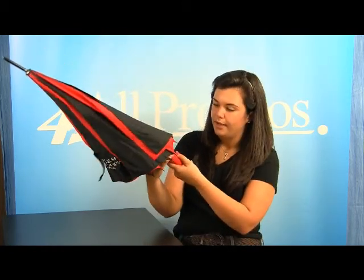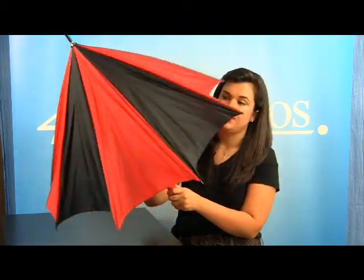This umbrella has an imprint area of five and a half inches by seven inches. It comes in green black, gray black, orange black, red black, and royal blue black. This is the red black version. It has a 46 inch ARC.